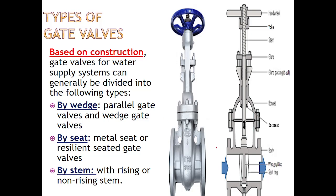By wedge — if it is like this (flat, parallel sides), it is parallel type. If it is tapered or angled, it is wedge type. By seat, either the seat is of metal or it is of resilient seat type. By stem, whether the stem is rising or going inside — we will see that now.